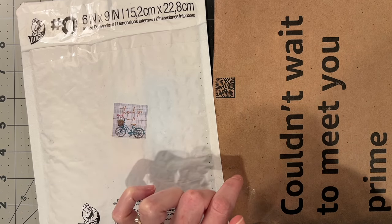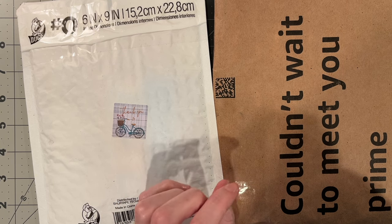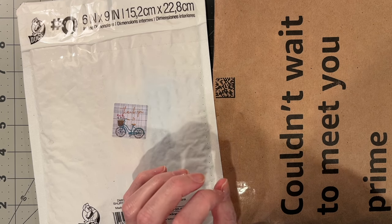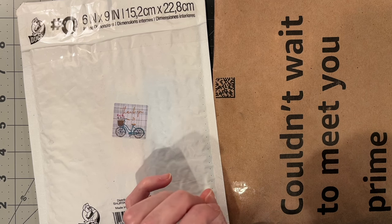One of my viewers, Susan, reached out to me to ask if I would like to do a napkin swap, and I said sure. So I sent her the napkins that I had that she thought she might enjoy in her projects, and she sent me a few that I picked from photos that she sent me.